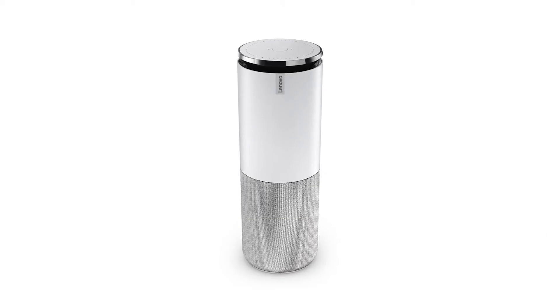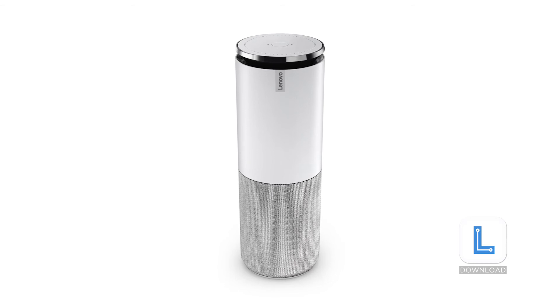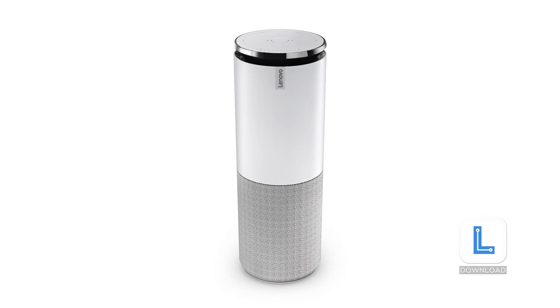Now you'll need to get the Lenovo Link app. Scan the QR code in the quick start guide or search for the app in the App Store.